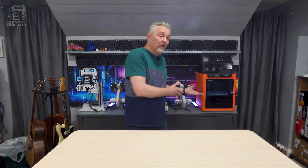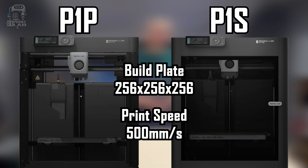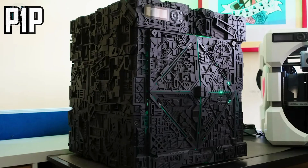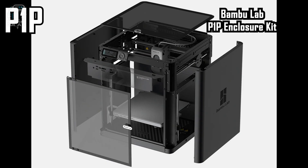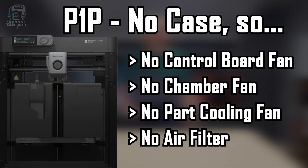Starting with the P1 series of printers, we have the P1P and the P1S, and both have a huge build plate size of 256 millimeters cubed, and they can print up to 500 millimeters a second, which is just like the X1. The P1P version doesn't have a case, but there's a lot of options out there to print your own case, and you can even buy them on the Bambu site and others. Because of that missing case, a few other things are also missing on the P1P that the P1S has: a control board fan, a chamber fan, a part cooling fan, and an air filter. But being open, these aren't really necessary.